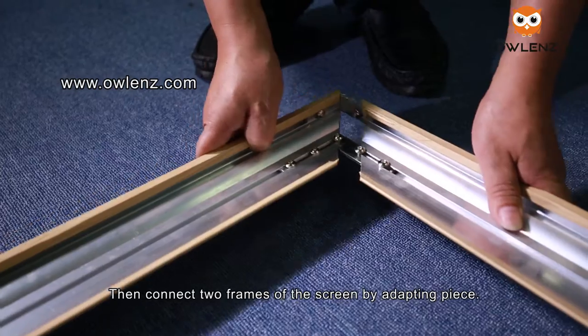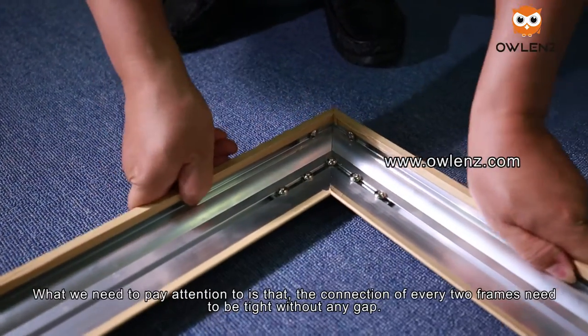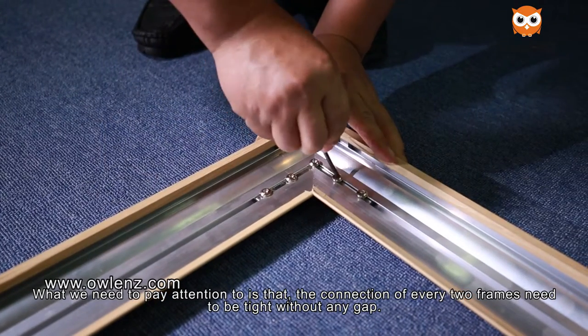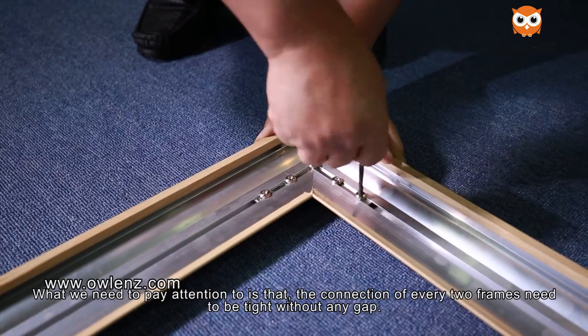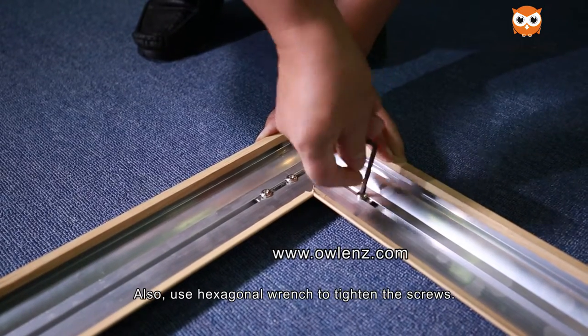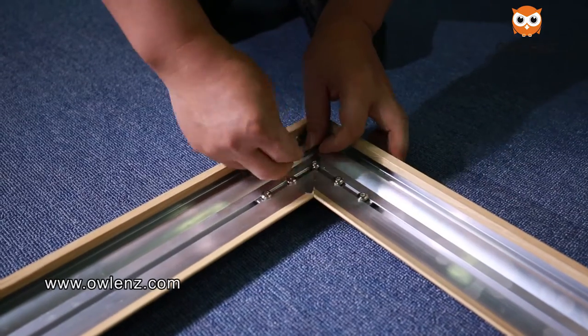Then connect two frames of the screen using the adapting piece. What we need to pay attention to is that the connection of every two frames must be tight without any gap. Also use the hexagonal wrench to tighten the screws.